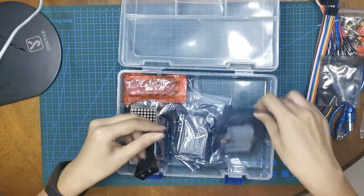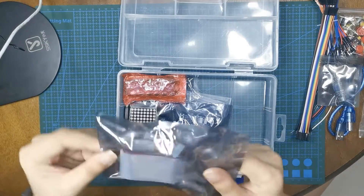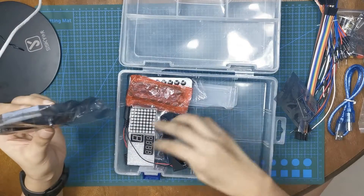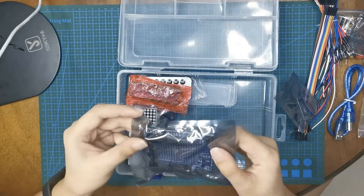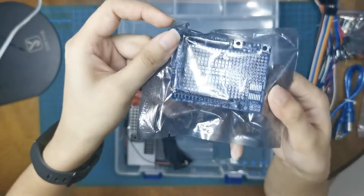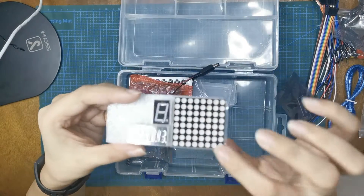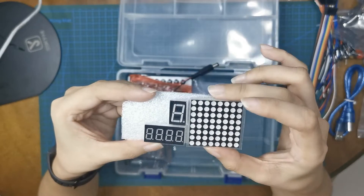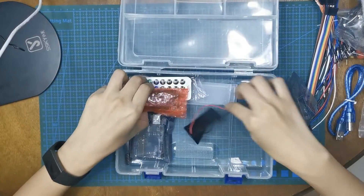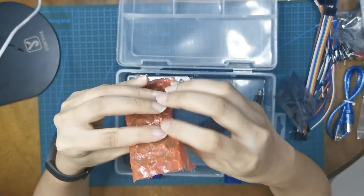We have a GPIO extension board and connecting cable. And a prototype extension board — it's very nice. I think this is a shield you can put on top of the Arduino. Very interesting. I like this one — we have an 8x8 dot matrix and 7-segment displays. And we have a 16x2 LCD. Let's take a look at it.